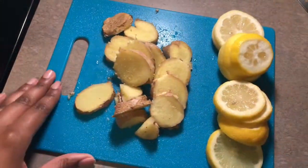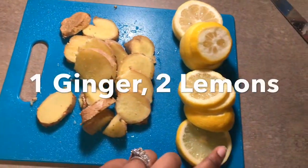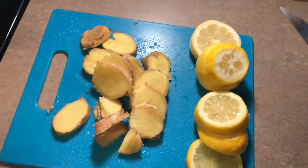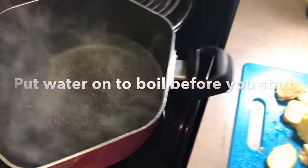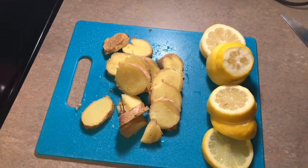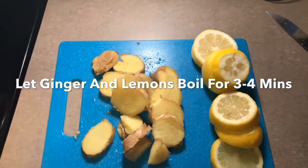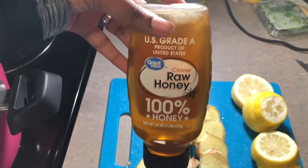Okay guys, as you can see I have my ginger root cut up, and these were actually about four lemons that I cut up. I did it before the video just to save some time, and I also have my water already boiling. They say you're supposed to add the ginger root and the lemon in the water and let it boil for three to four minutes, and then we're going to drain it and add the honey.